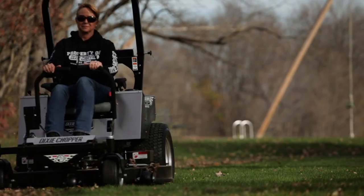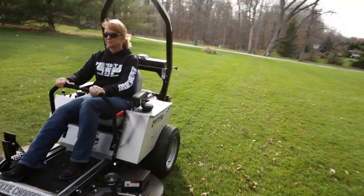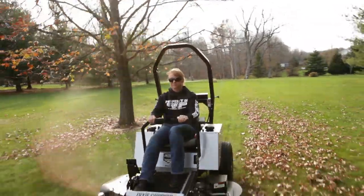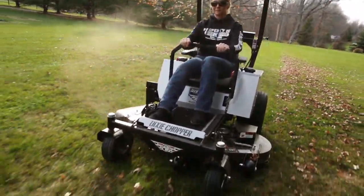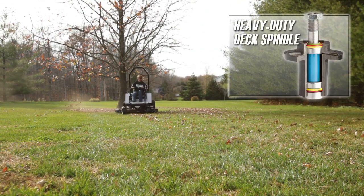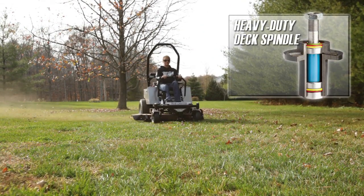To keep the deck clean and keep belt temperatures low, a deep groove pulley with machined holes sits above the deck spindle. The exclusive deck spindle is fully greasable with seals in the top and bottom to keep dirt and debris out.